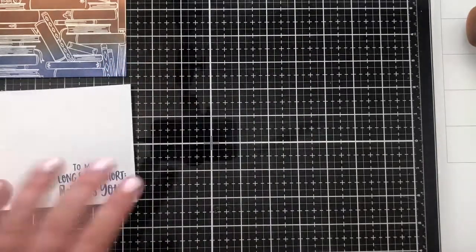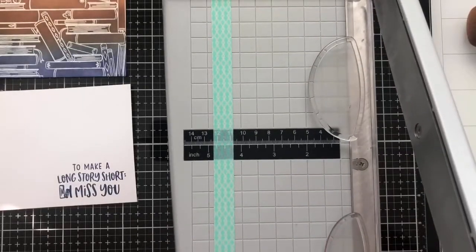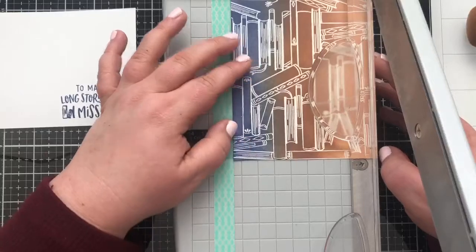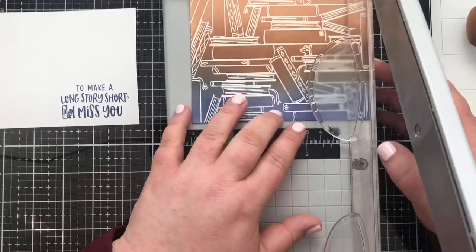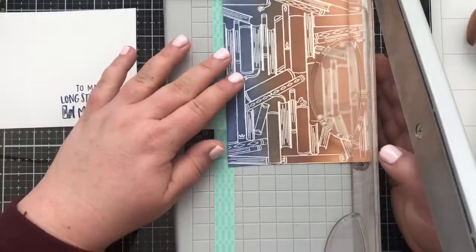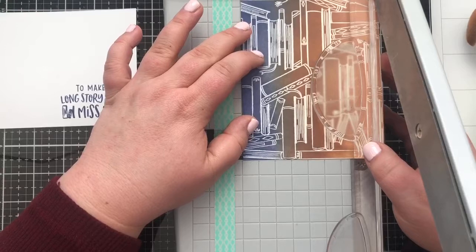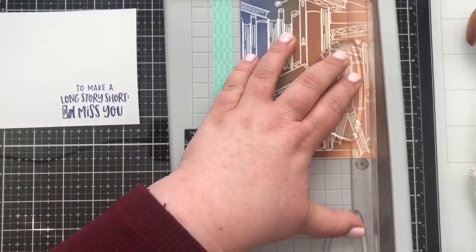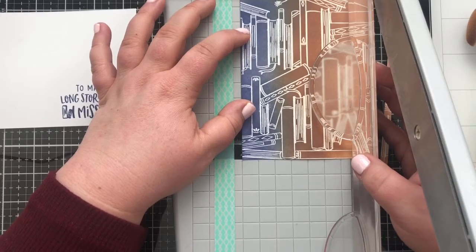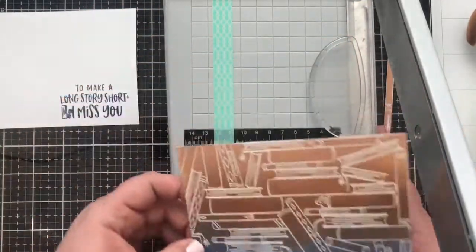Now we have reached the cutting part of our video, so I'm going to bring in the big machinery. We've got the Tim Holtz guillotine trimmer here, and you'll notice I have a piece of washi tape at four and a quarter on my cutter — it's a very common cut I use. Our final card size is going to be five and a half inches wide by four and a quarter tall. I'd like a nice white margin from the card base to the panel, so we're going to cut this down a little bit. I want the blue to come through because that's what we stamped our sentiment in.